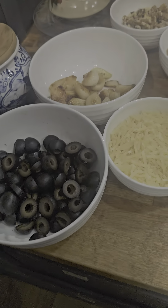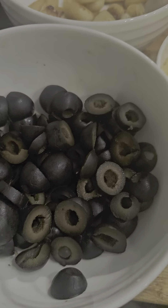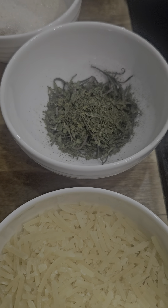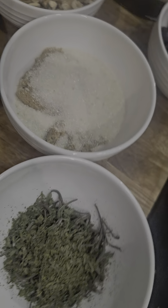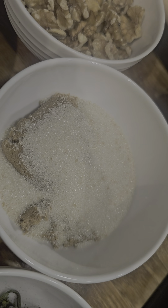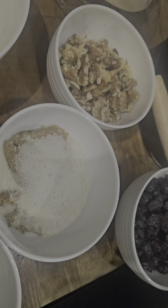Okay, so one loaf is gonna have roasted garlic and black olive. Another loaf we're gonna have parmesan cheese, rosemary, and parsley. Another loaf we're gonna have walnuts, brown sugar, cane sugar, and cranberries. These right here — organic — that's what we're doing.